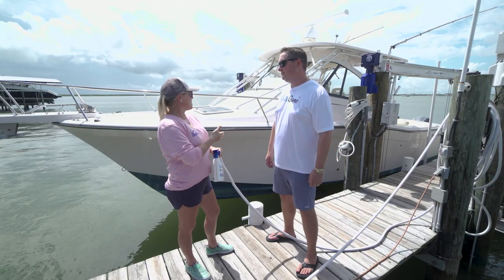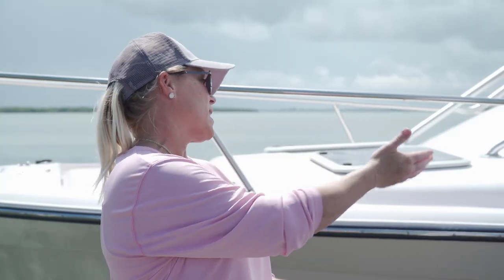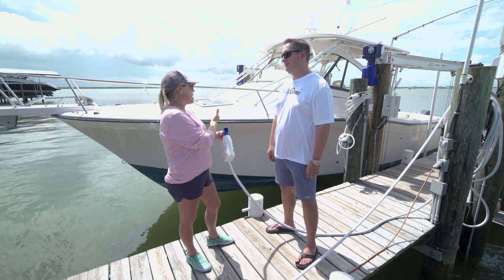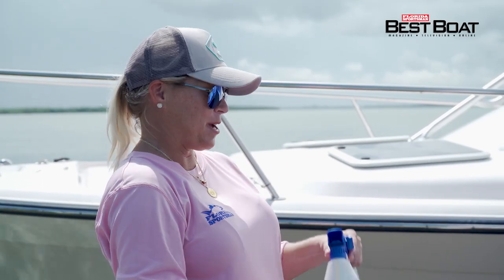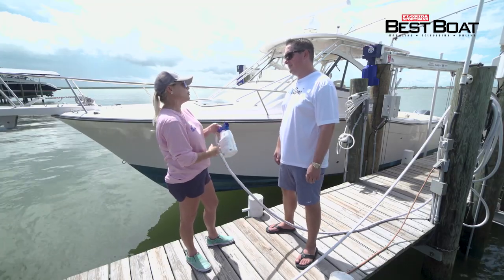I brought you here because this is actually my brother's boat, and this is the boat we take offshore. When we come back in, having to clean the boat takes hours. Being out on the salt water all day, you can't let that salt sit. That's why I brought you here — I want to see you actually use the product on this boat and see what it's going to do.